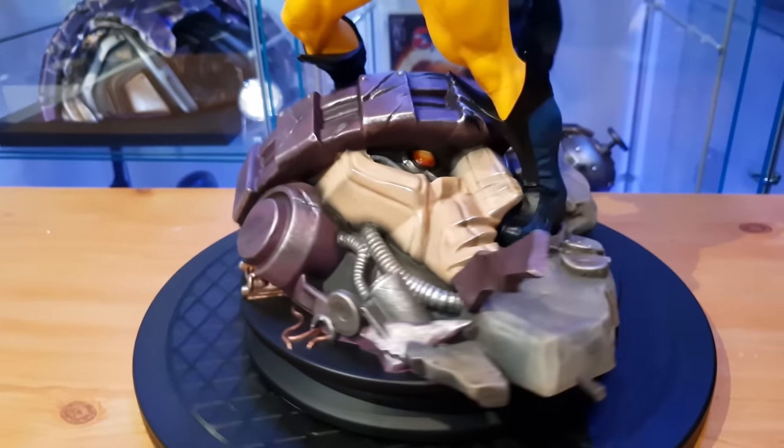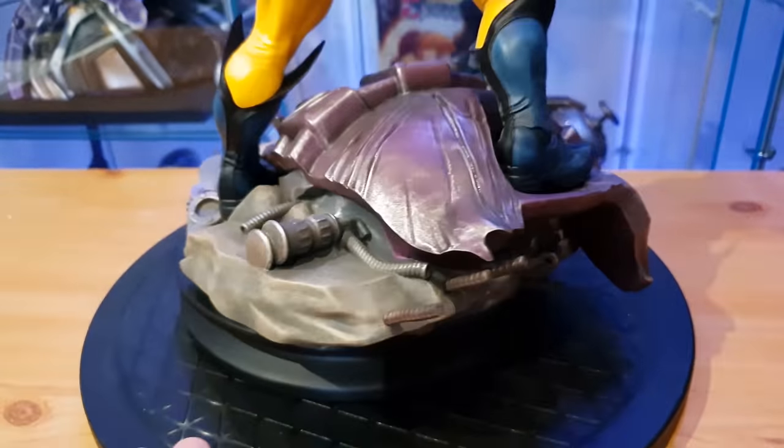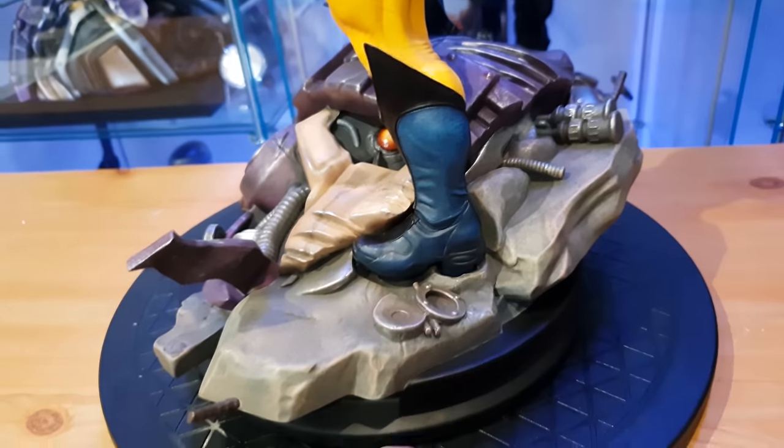Giving it a little spin on the base. I'm not that impressed with the paint on the Sentinel element, and I'm not impressed with how the body sits in the base — though that might just be me being a bit particular. There could be a little bit more texture going on there.